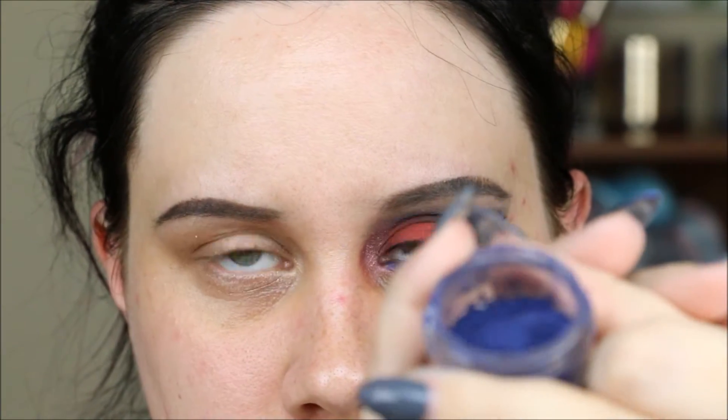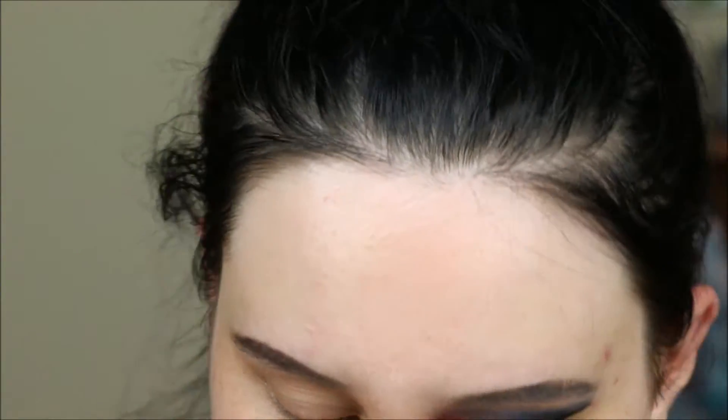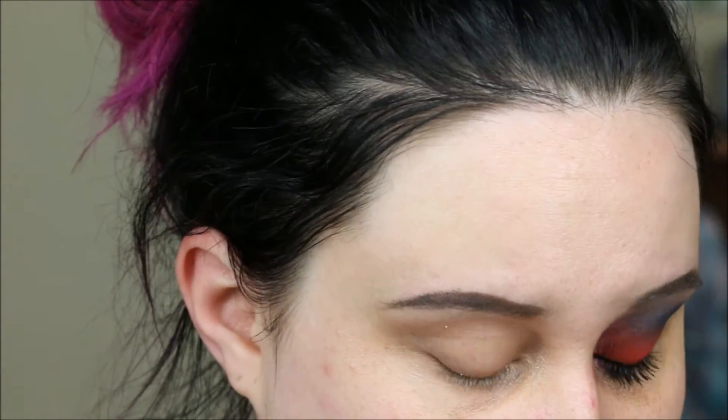The first shade I used is called Saint — you can see it there. It's a really pretty blue; it kind of looks purple but it's really not, it's more of a blue. I'm going to use this defined crease brush from Makeup Geek and put it in the outer portion of my eye into my crease.